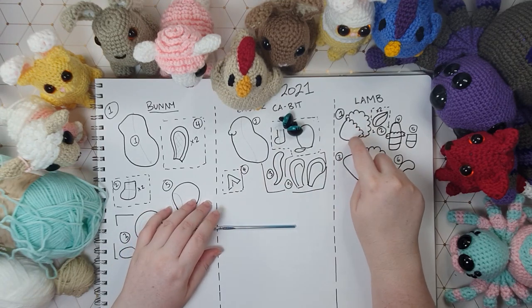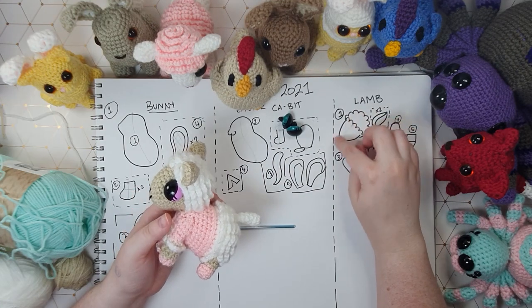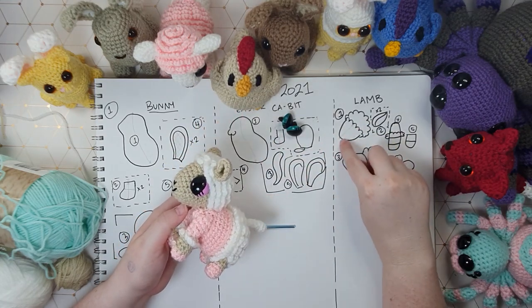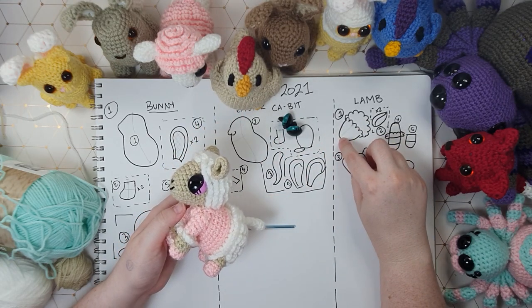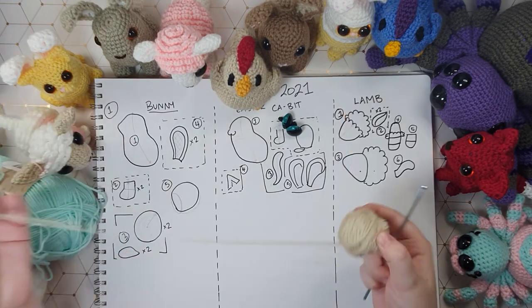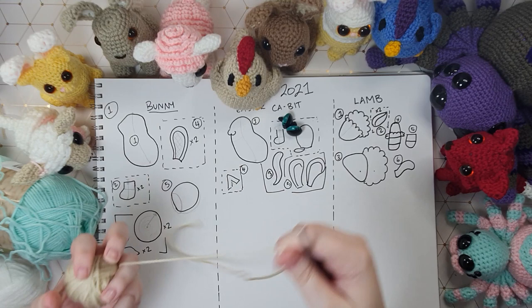We're going to start with the head and we're going to start by doing the face which is worked up as this little ice cream cone type shape. We're going to start at the end of the nose and work in a continuous spiral until we reach the line where we want our wool to start, and we're going to work that up in our face color to start with.